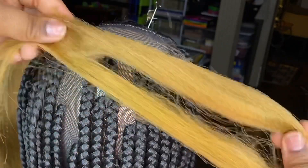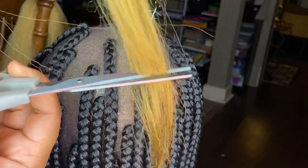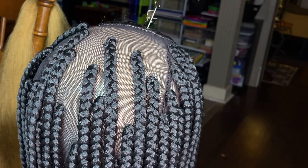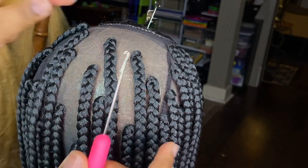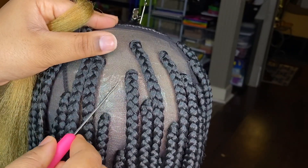Right here I'm just cutting the braiding hair in half because you don't need the long pieces. It saves hair — just cut it in half, you can even cut it into thirds. You just need enough hair to loop into the cap so that you can attach the braid to it.